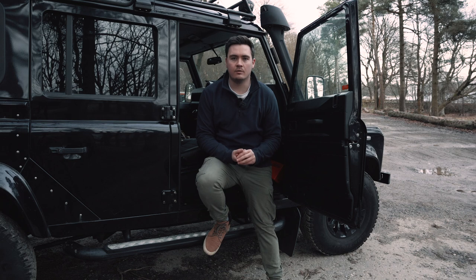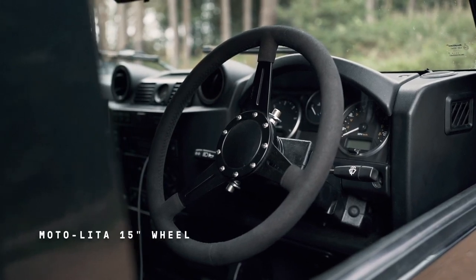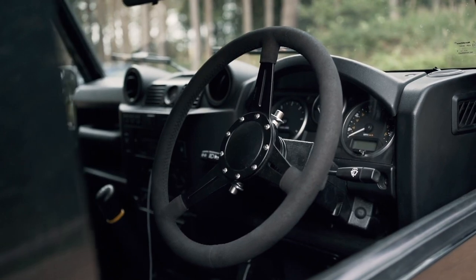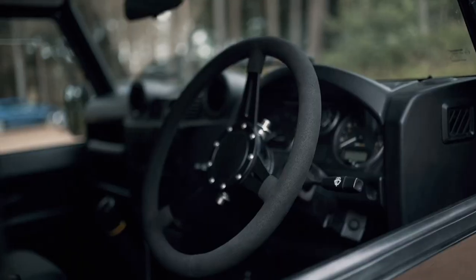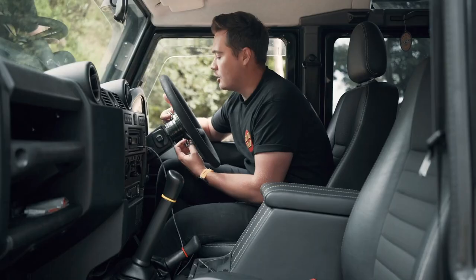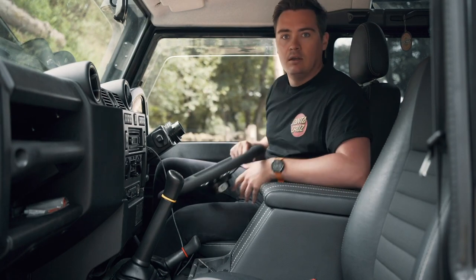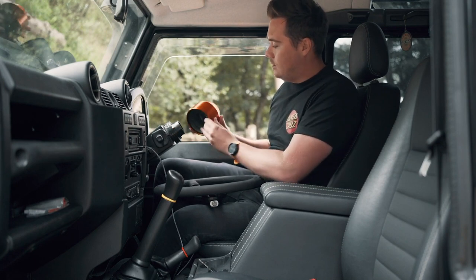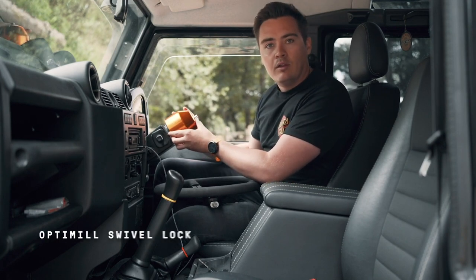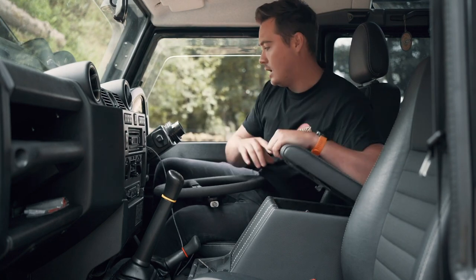The next feature is a removable steering wheel, again acting as a deterrent — when someone glances through the window they'll see there's no steering wheel, making it harder and longer to drive away. It's wrapped in Alcantara, which is really comfortable and neatens up the look of the car. It sits on an Optimal steering wheel boss — I can pull the two pins and remove the steering wheel. In the evening I fit the Optimal swivel lock over the pins, so no one can come along with an aftermarket wheel or attempt to steer using the wheel boss. A really great upgrade.